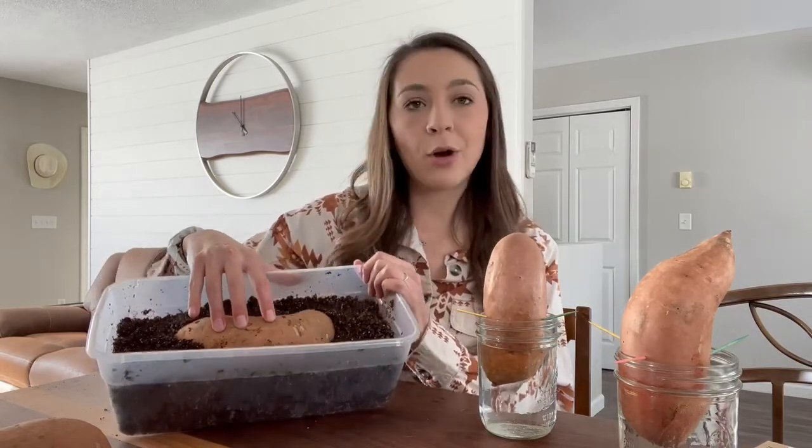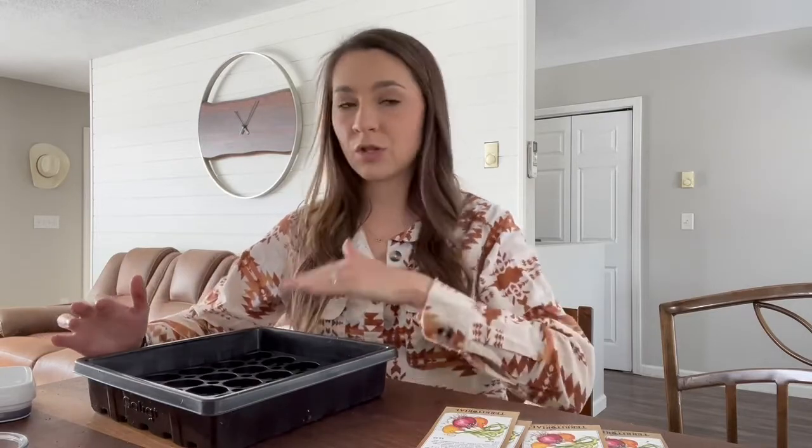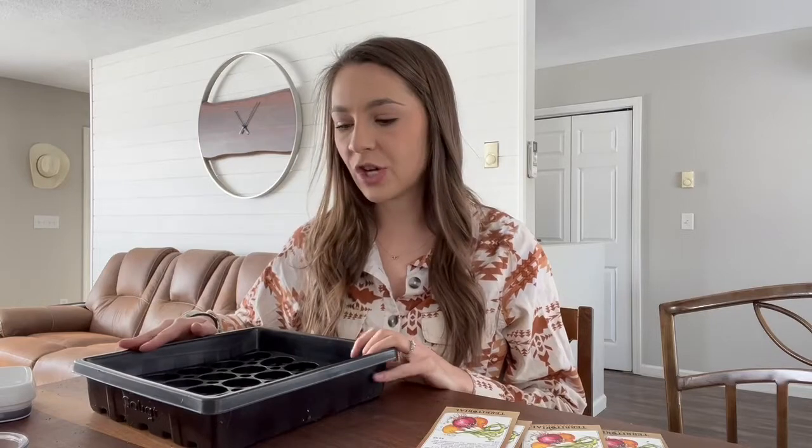Now let's jump over to planting some onion seeds. What's really nice about onions is you can start them pretty early because you can just keep trimming off the top — you want the tops to be about three to four inches. Last year I let them get too tall and had an absolute jungle. Trimming them back is important because it focuses the plant on developing roots rather than green growth.